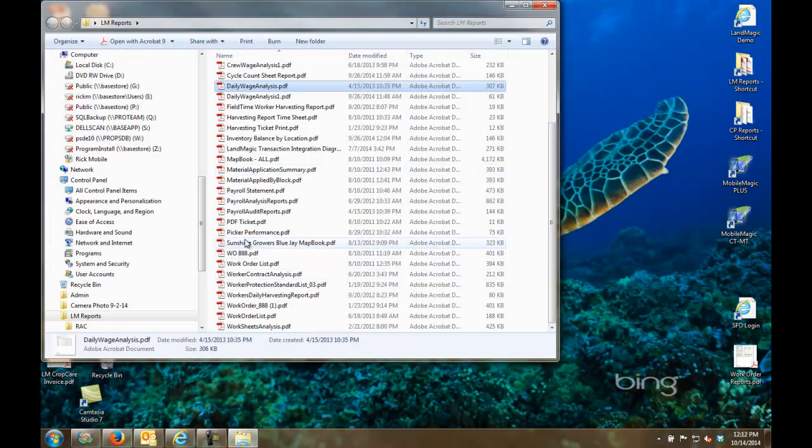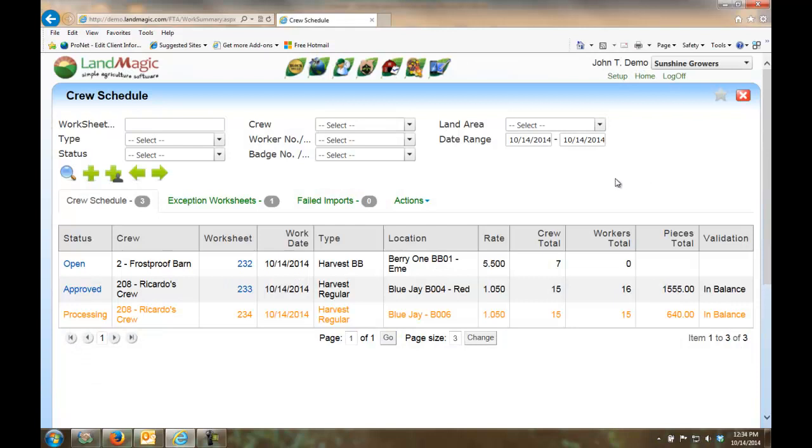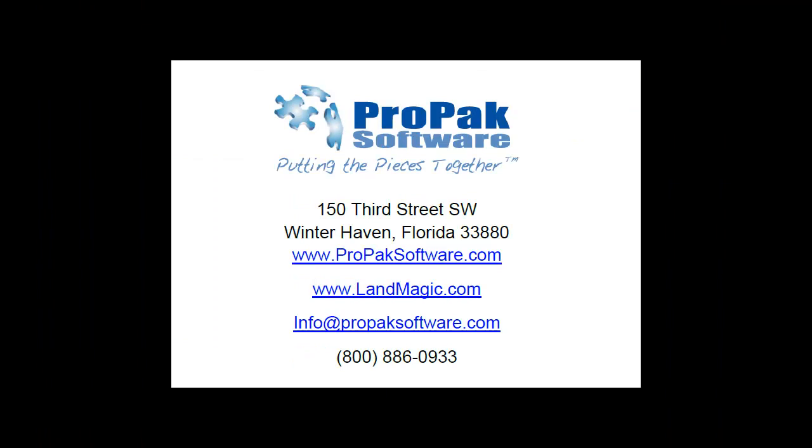In summary, FieldTime allows you to electronically capture workers' time in, time out, and pieces if applicable out in the field — by job, by field, and optionally tracking harvesting tickets. That information is uploaded from the field via MobileMagic into the LandMagic FieldTime website where it is checked, approved, and then posted over to payroll to cut the checks. For further information, reach out at ProPaxSoftware.com, call 1-800-886-0933, or email sales@ProPaxSoftware.com. Thank you.